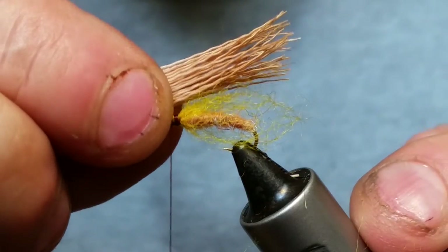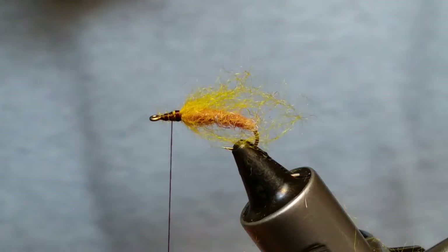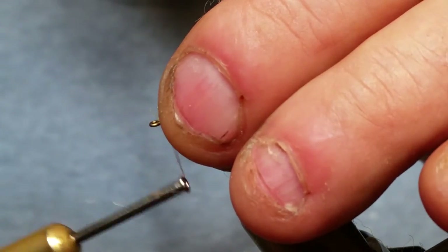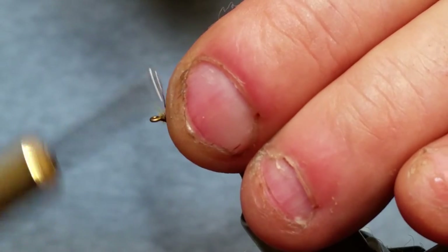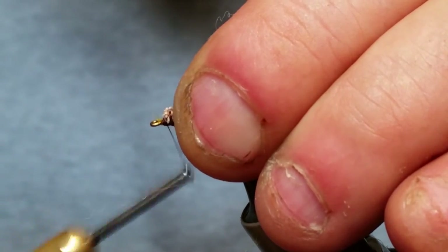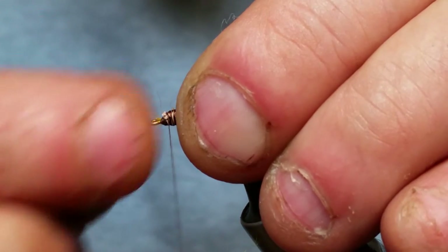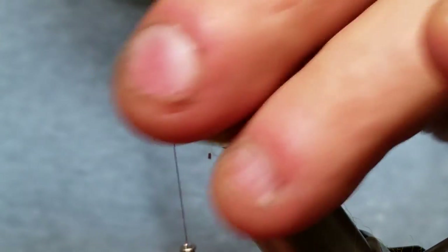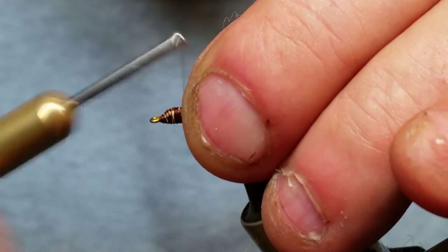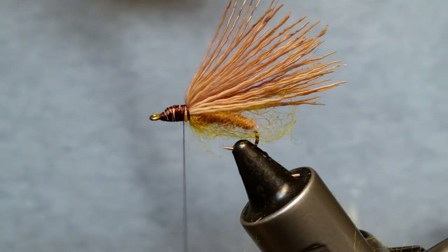Now I'm going to measure that again, snip off the extra I don't need, and tie this in right behind the eye of the hook. There are a couple of different ways to do this — you can let it hang over a bit to make a nice caddis head. But for this particular fly I'm going to do something a little bit fancier. So now we've got that antelope hair tied in.